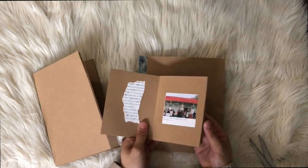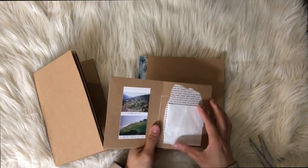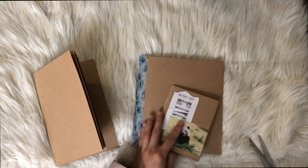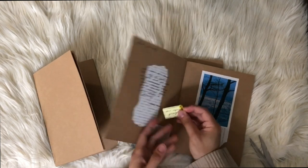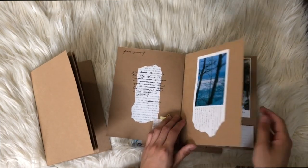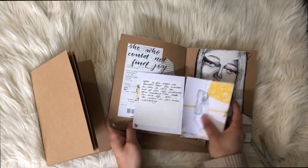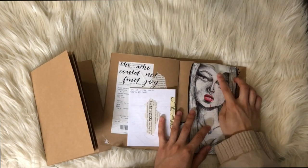These booklets are really perfect for pen pals since you can put different things on different pages — maybe your letter on one page, an introduction on the first page, art on the third page. You can customize them however you want, and your pen pal will really appreciate it since you put your own work and creativity into it.